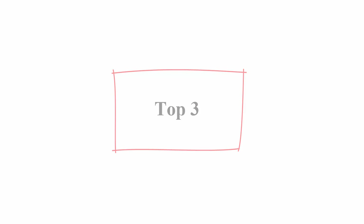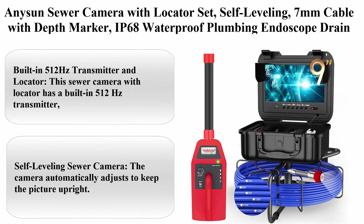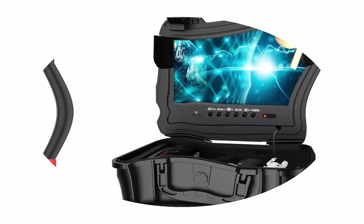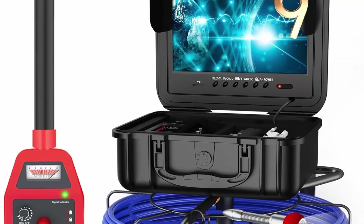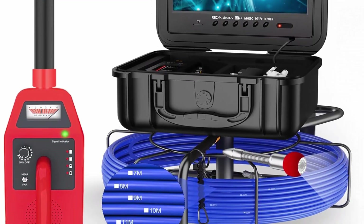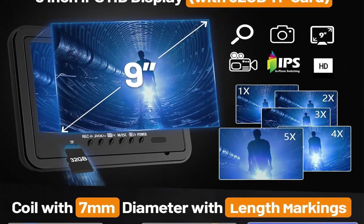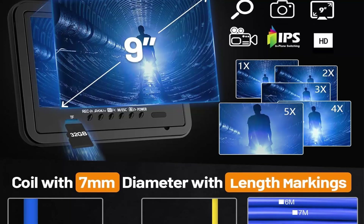Number 3: Anison sewer camera with locator set, self-leveling, 7mm cable with depth marker, IP68 waterproof plumbing endoscope drain snake camera with 9-inch color screen, 12 PCS lights, recorder with 32GB, 300 feet.